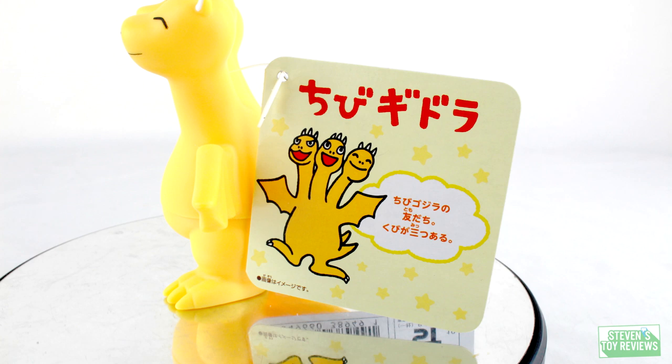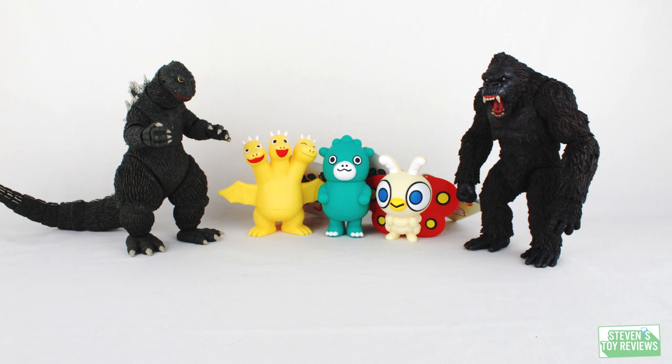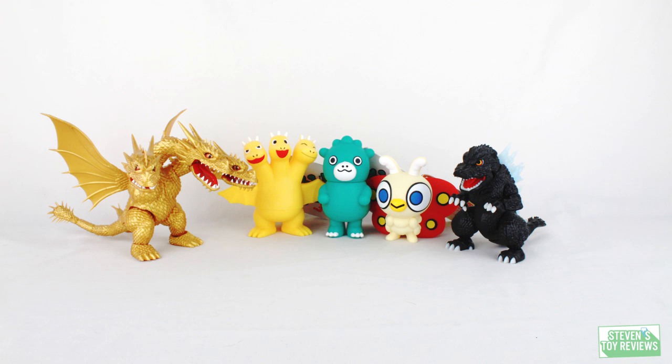Now we're going to round out the review with a size comparison so you can see how big these little pipsqueaks are — and they're not very big at all, just about three to four inches tall. So you don't have to worry about space for these little buggers.